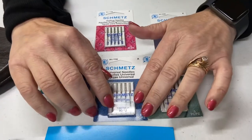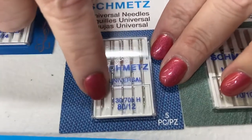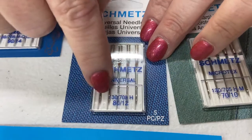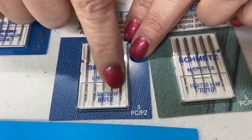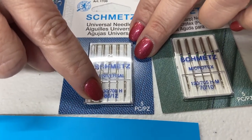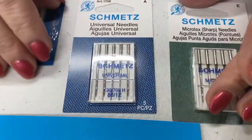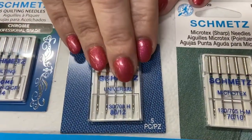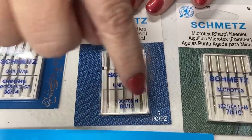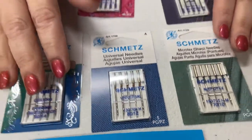If you look at the front cover of the package, you'll see some numbers. The number 130705H is the system — that refers to home sewing machine needles. Below that is the size of the needles, so you've got 80/12 in this case. They put the kind of needle in the middle of the package, then the system, then the size. Let's talk about what those mean.